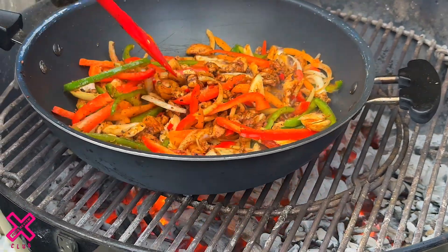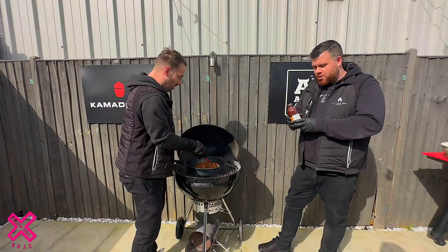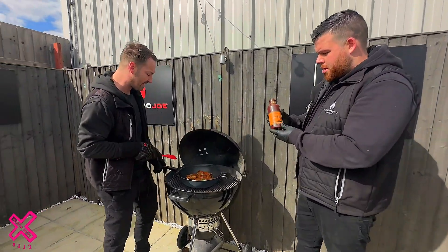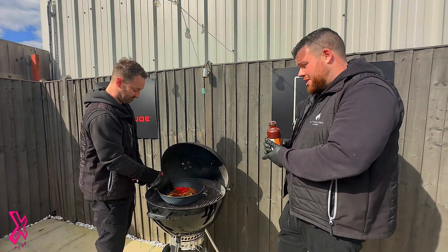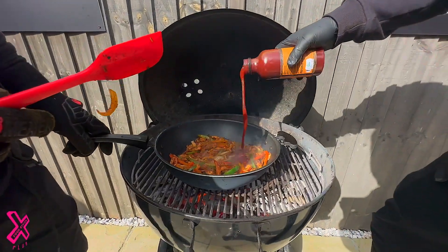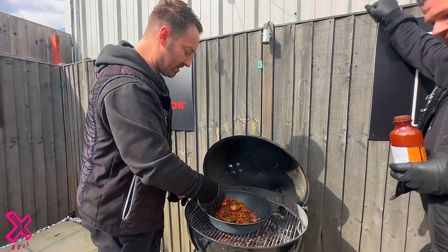That fajita mix is almost done, so now it's time to add the sauce. Mark, what are we adding? I'm adding Traeger Q. My wife, when she cooks fajitas at home, she adds the sauce and for me it just takes it to that next level — so thanks, babe. There you go, getting the brownie points in!